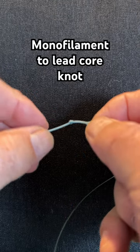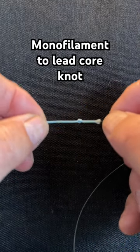This is a monofilament to lead core knot. Real simple to tie — let me show you.